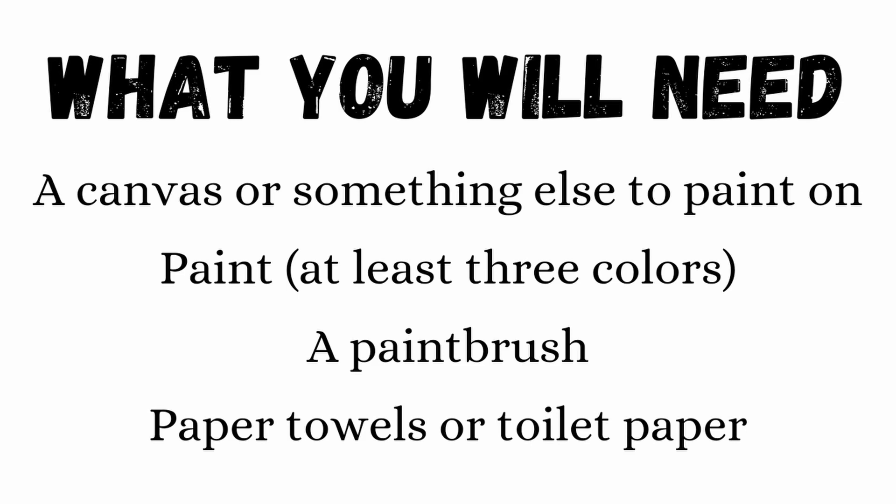Since this tutorial is about bricks, not toilet paper — though I could do a toilet paper tutorial, so please comment below if you'd actually like to see one — I just painted bricks. Now we come to the list of supplies you'll need. Obviously, you're going to need something to paint on. I used a canvas, but you could use cardboard, your wall, whatever you have around.